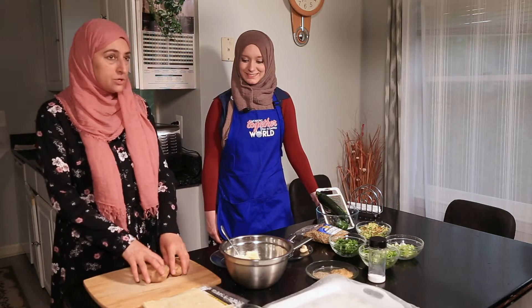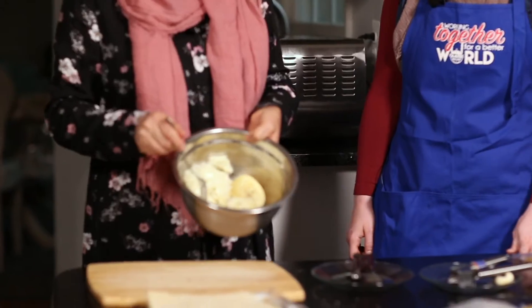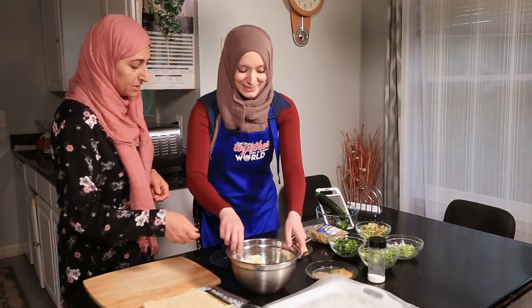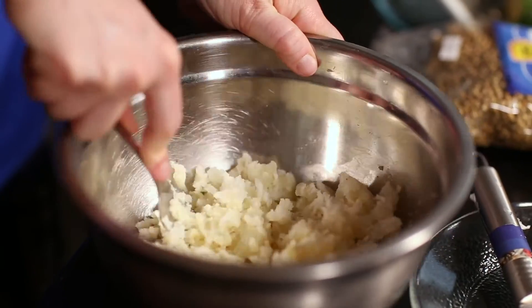The first thing we need to do is boil the potatoes. I already have some that I boiled. Then we're going to mash them. Mash the potato — oh, it's hard! Getting a workout.